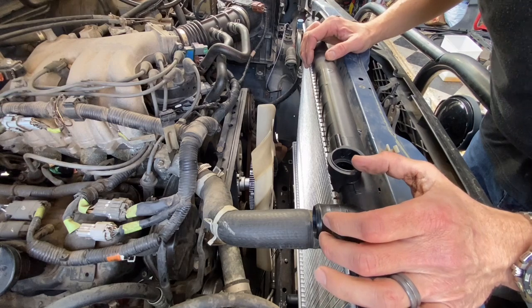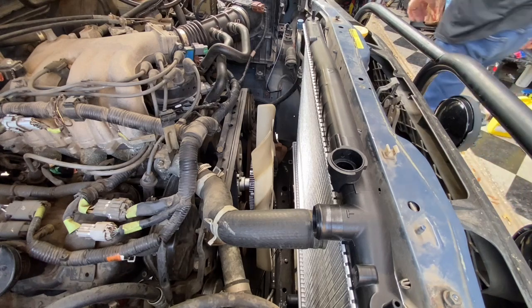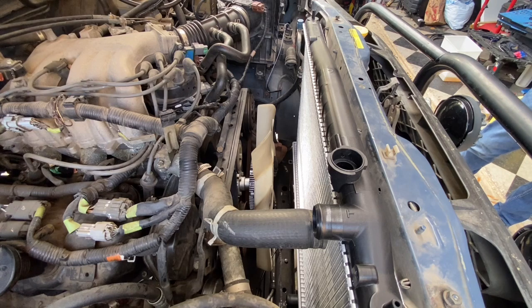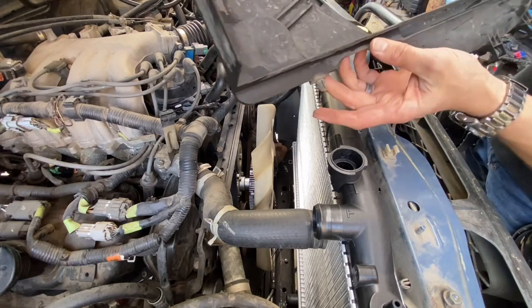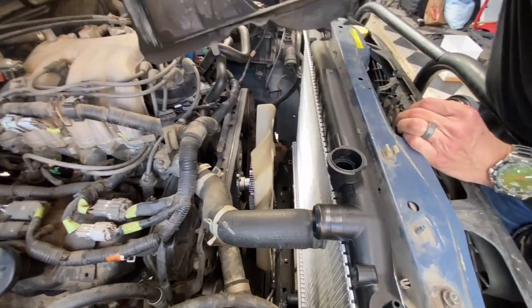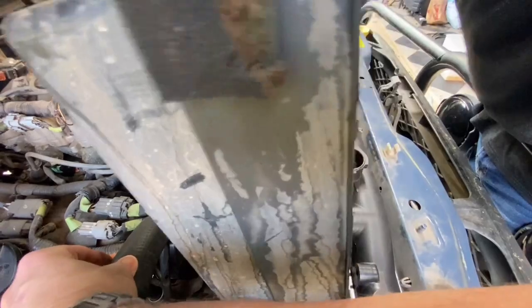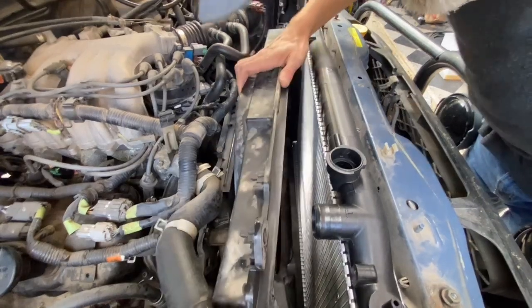Let's get the fan shroud back down in there. With the fan shroud there are little tabs that line up, and your radiator has slots to aid in lining everything up. Don't poke a hole in your radiator with the fan shroud plastic - be very careful on the left and right sides.